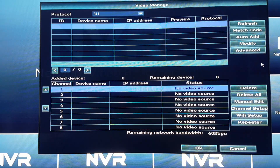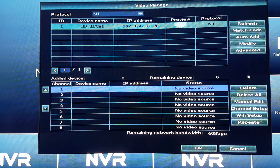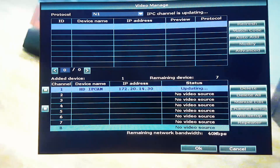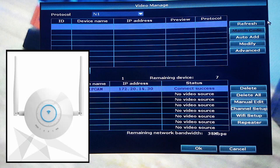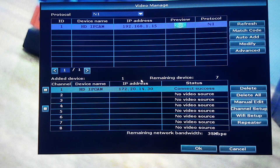First, we will get the IP cameras connected to the NVR using the ethernet cable. If you would like to know how to connect IP cameras to an NVR, feel free to watch our previous video. There are also separate repeaters built specifically for extending NVR signal, and the method to set them up is the same as setting up the IP camera repeater.